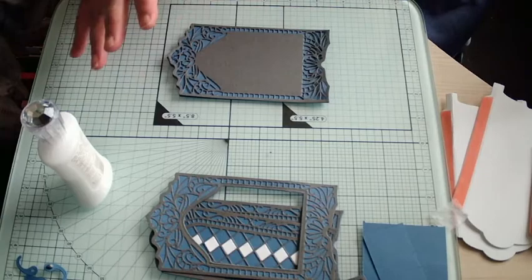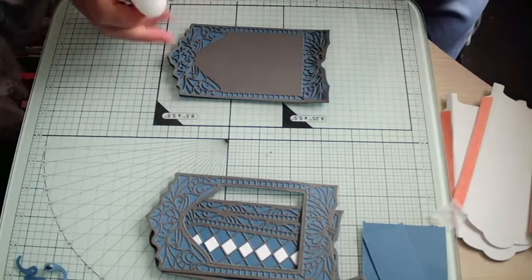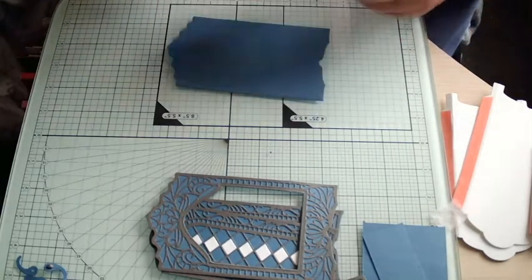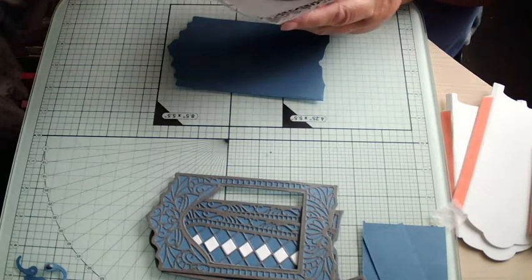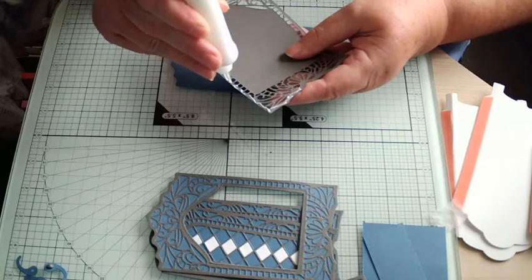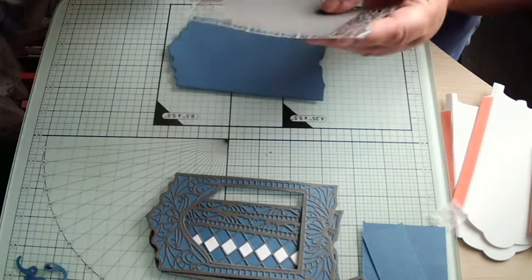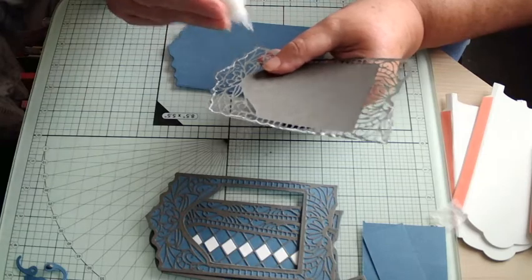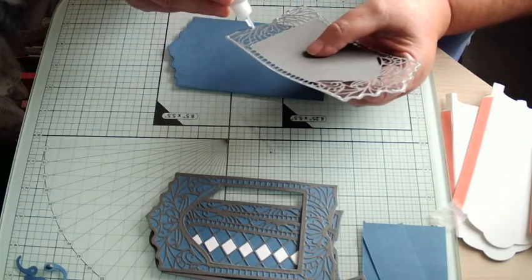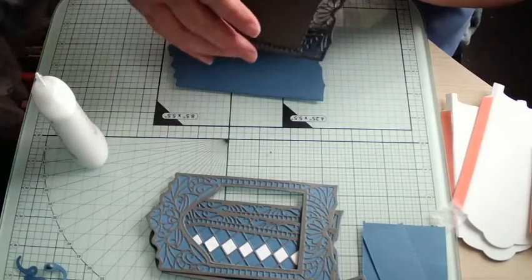I'm just going to put my glasses on and glue this one down. You do get a detail panel in there, but when it came to the back of furniture they used to do the front lavish and then leave the back plain. I thought I'm not going to put detail in the back, but it is a nice panel. So I'm going to put this around here and stick this down onto here.